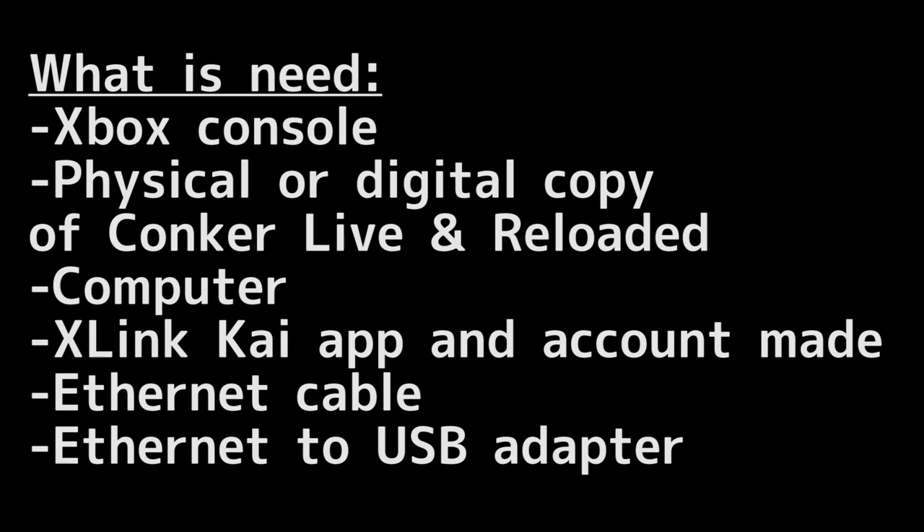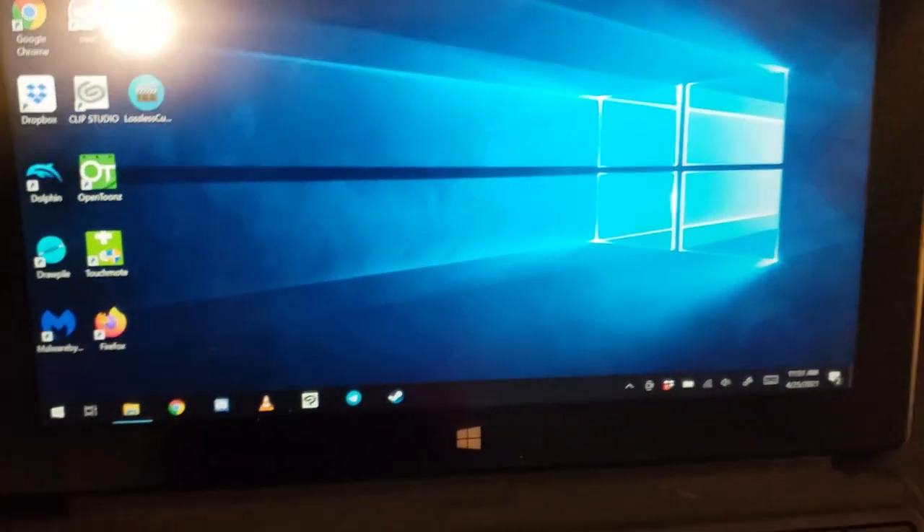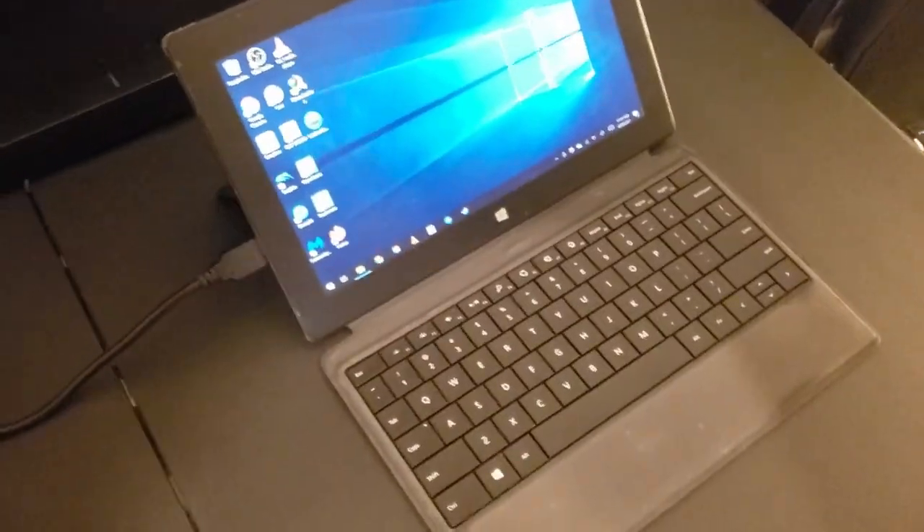With all the requirements listed, I'll show you the step-by-step process on getting everything set up. Once you have installed X-Link Kai and have made an account, go ahead and plug in the ethernet to USB adapter — this Nintendo Switch adapter — into an open USB port on your computer. Next, connect the ethernet cable into the adapter. Then connect the other end of the ethernet cable into your Xbox console. I'll be going in order from original Xbox to 360 and Xbox One.